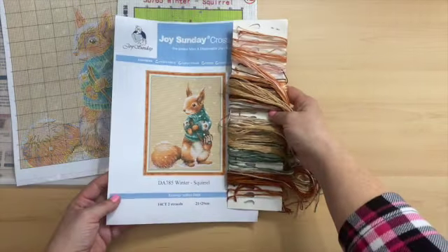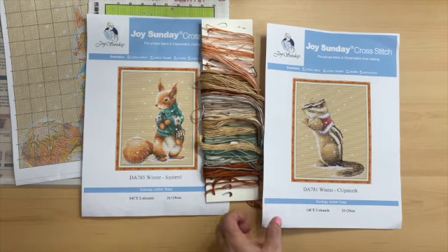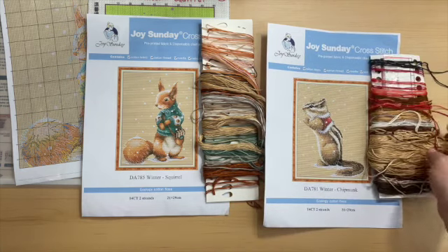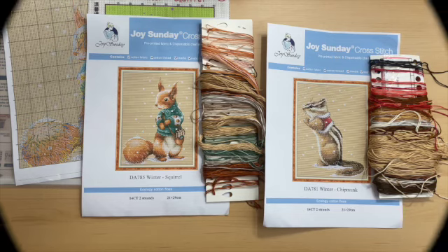I hope you enjoyed the review today of the squirrel — and here's the chipmunk as well. If you liked what you've seen, please give me a thumbs up; it lets me know you're enjoying the content. If you're new to the channel and want to come back for the remaining animals in the series, hit that subscribe button and you'll be notified next time I post. I'll be linking up the two prior videos to the winter animal series. Thank you once again, have a good day — take care, bye for now.